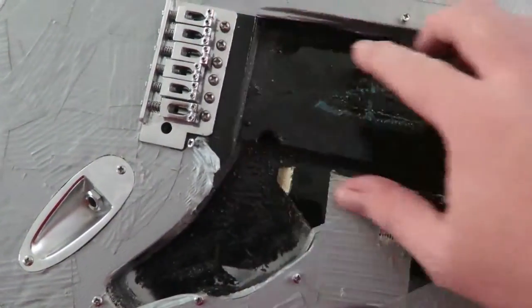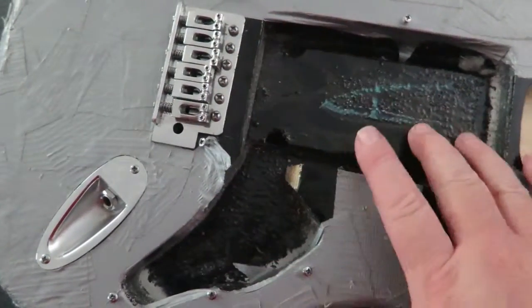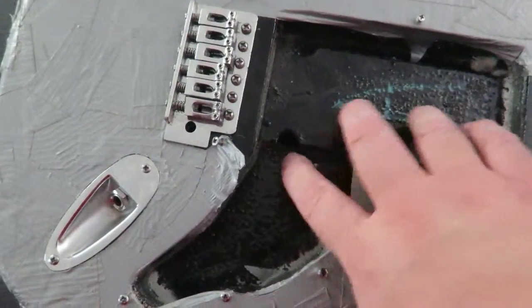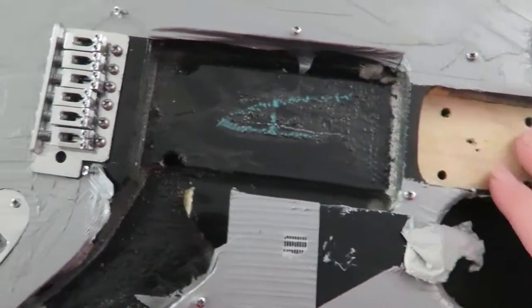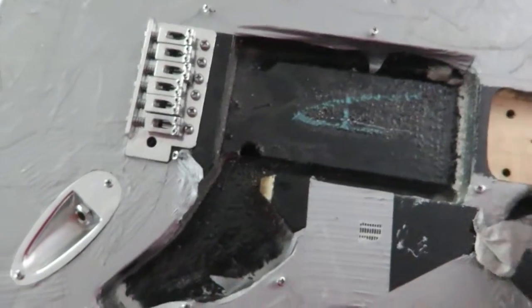The cool thing about this body is it has a square cavity here, which means I can put pretty much any pickup configuration I want in it. The neck pocket is in good shape, but the neck is not in that great of shape.